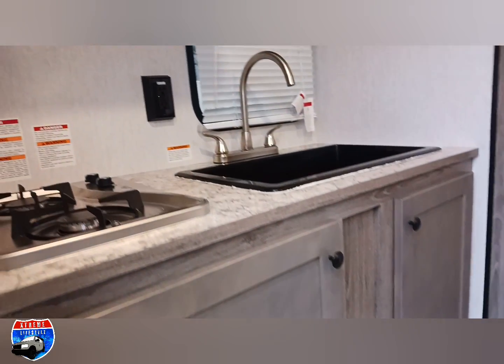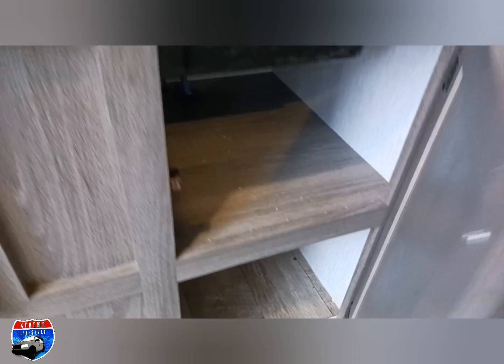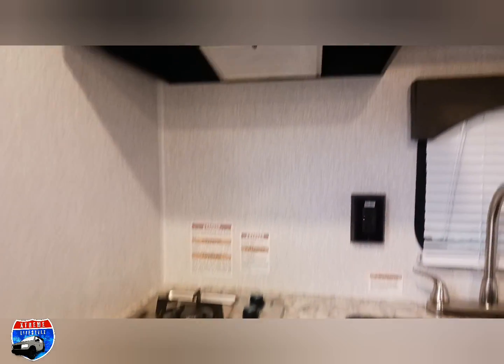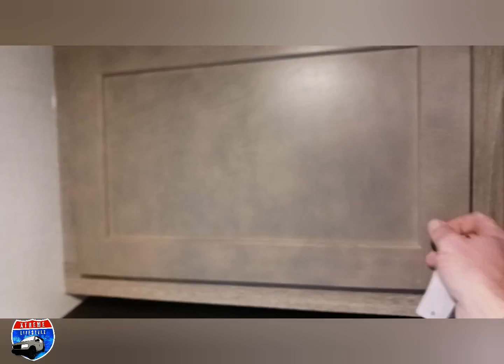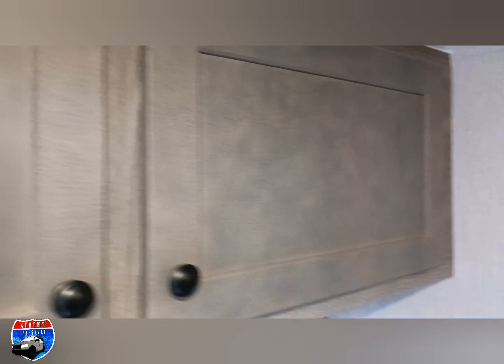As soon as we walk in on the left-hand side in the rear of the trailer, we have our full kitchen with a two-burner stove and this huge deep-dish sink. There's storage underneath, the furnace, more storage, cabinets up top, and a hood. This has plenty of room and a plug for the microwave. It comes with all the booklets and manuals for the appliances.